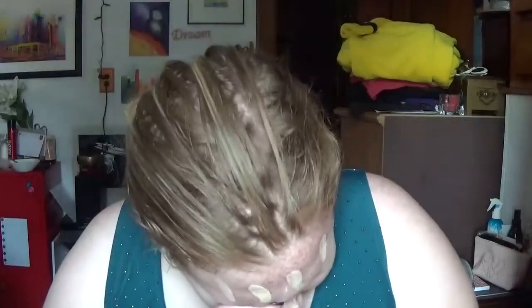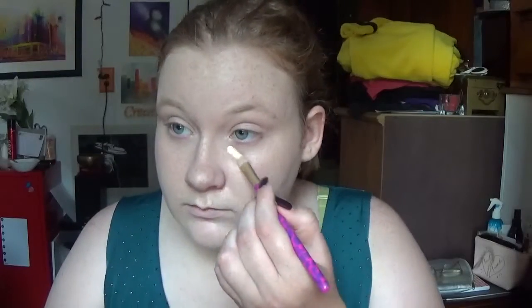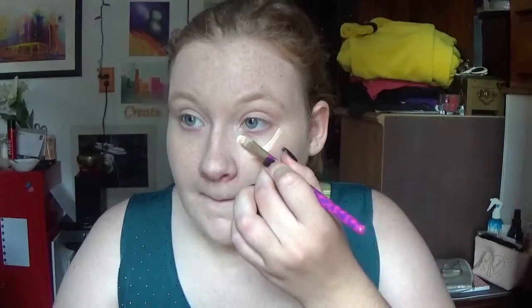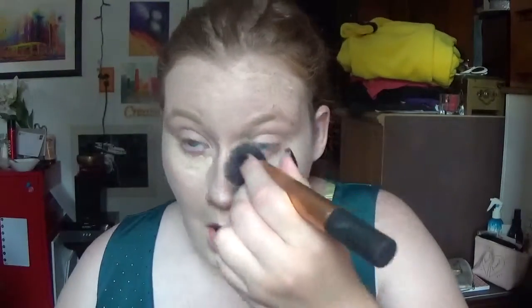We're going to get started by priming my face with my MAC Prep and Prime Skin Base Visage, and then we're going in with this match made in heaven — L'Oreal Magic Lumi Primer and my MAC Studio Fix Fluid. I'm just going to buff it out, and then I'm going to conceal my under eyes because lord knows my under eyes need it. I'm going to buff it out and put it everywhere else I need it, then bake it.